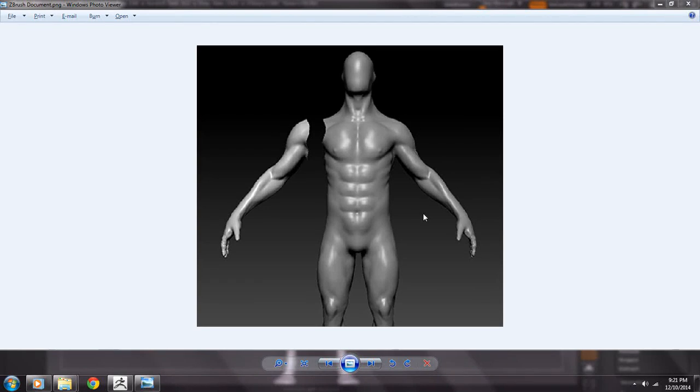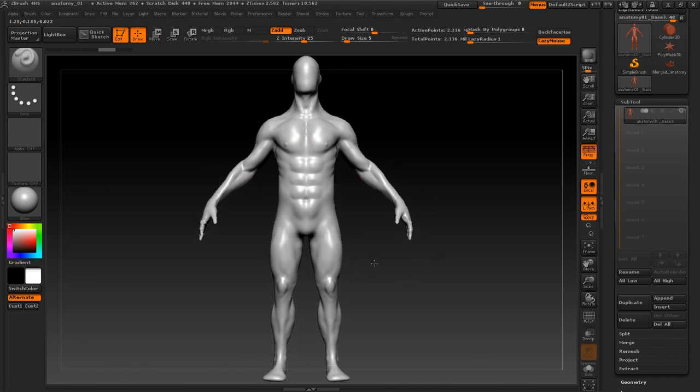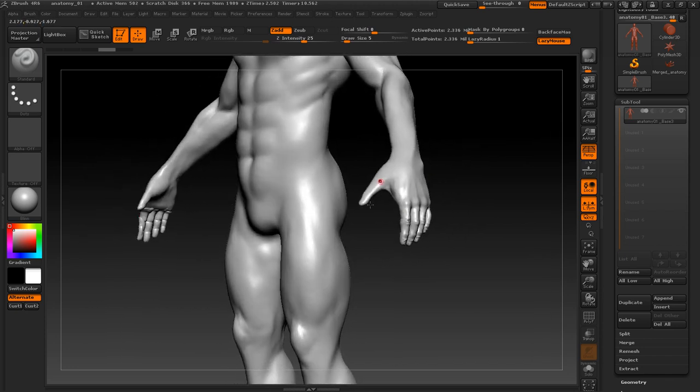Hey guys, today I'm going to show you how to fix the offset you get when you're trying to mirror a subtool. We are going to ZBrush and as you can see this is just one mesh. What we want to do is mirror this sculpted hand to the other side.